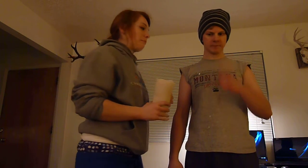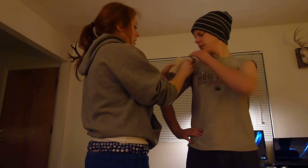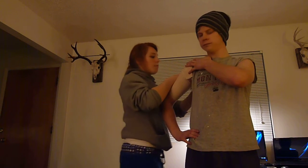Alright, so now we'll do our shoulder wrap. I only have 6 inch double, so it's going to be a little bit big. Athlete with the hands on the hip, and then we'll start on the anterior shoulder, wrap around the bicep, back.